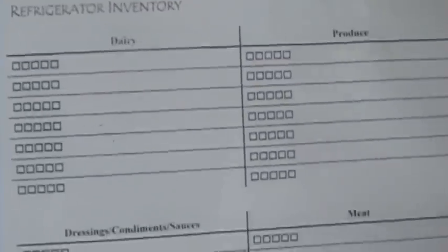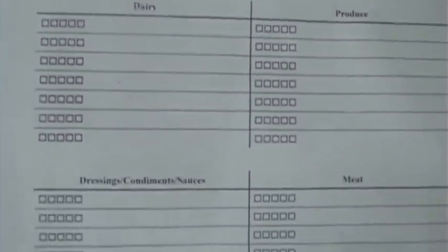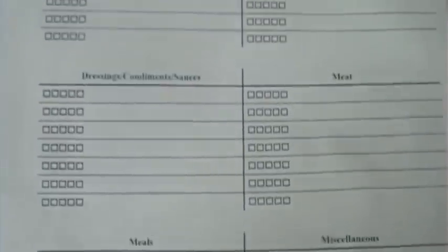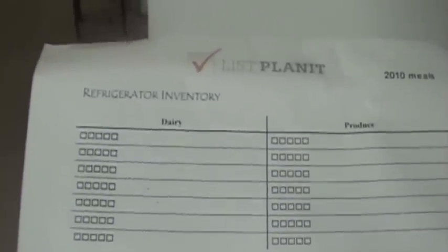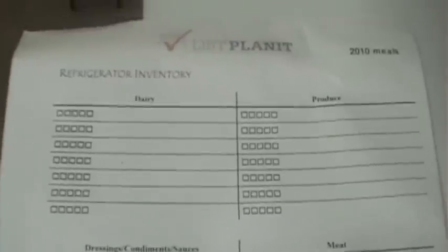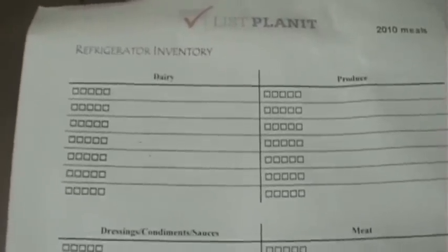Let's get started. Time to take a look in my fridge. Before I start, I'm going to quickly show you this fridge inventory form I'm going to use, though it's not something I usually use. Normally when I do fridge inventories I just grab a piece of scrap paper from the recycle bin and scrawl a quick list, but I'll use this form to show you what it could look like.